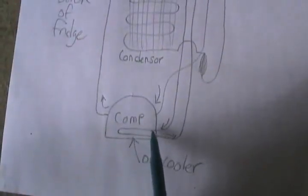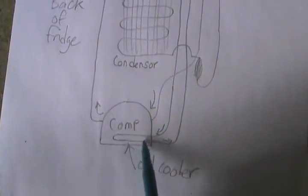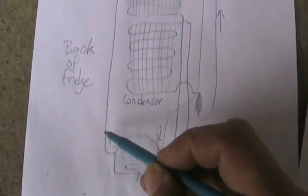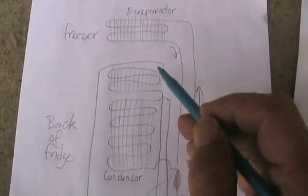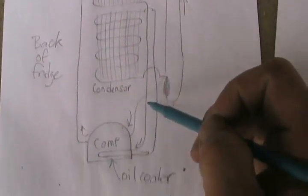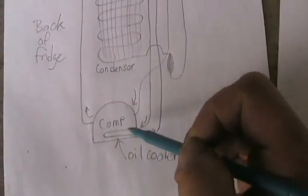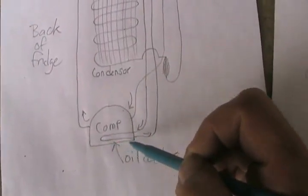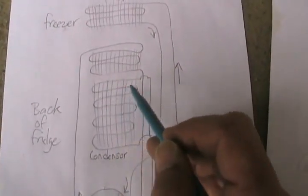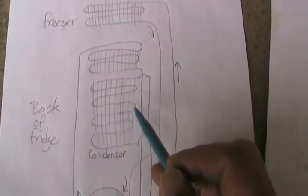I've drawn the compressor this time with just a loop inside that goes in and out. On these type of fridges, the condensing coil is actually two different sets of loops. So the hot gas comes out of the compressor, goes through one set of cooling loops, comes down, goes through the compressor to cool the oil, just comes back out again, and goes through the second set of radiant loops that cools off the condenser.